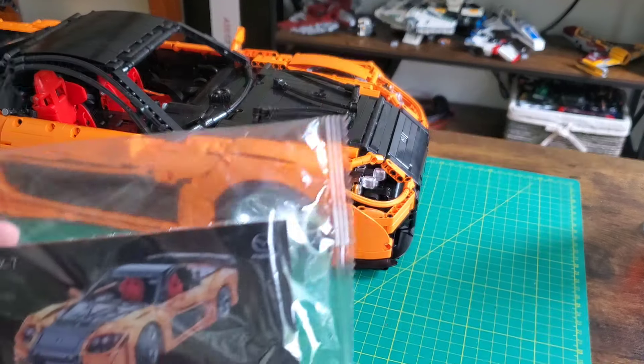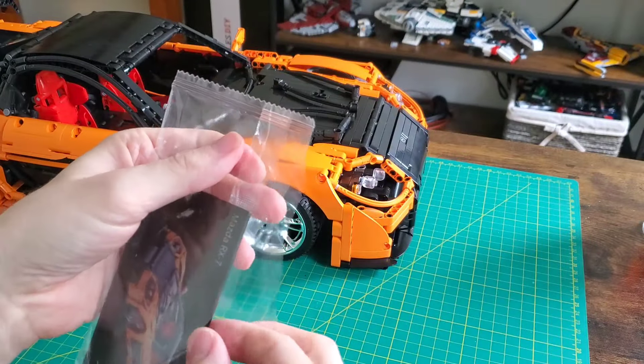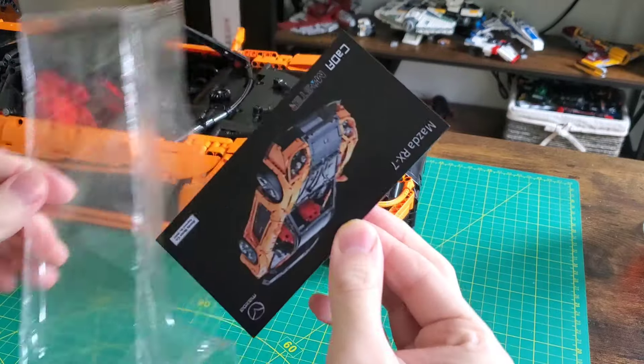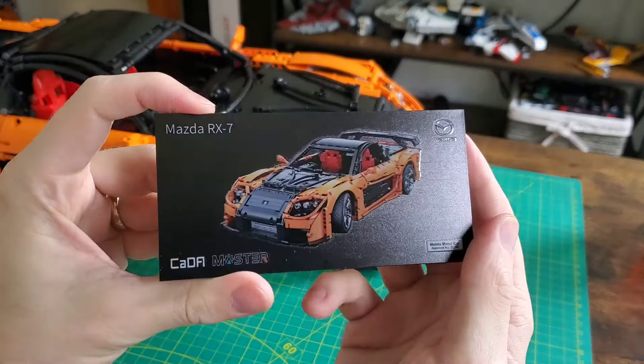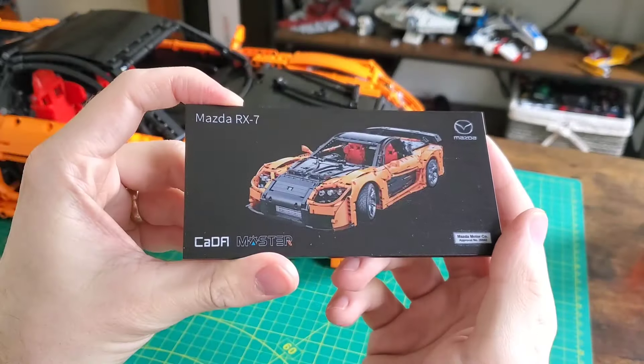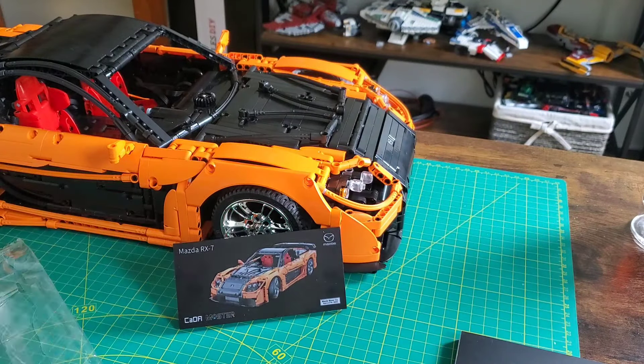You are rewarded for your patience - it is surprise time. As promised in box one we have one more little tree. Check out this awesome printed display plaque. And now my 787B has a big brother it can look up to. So cute.